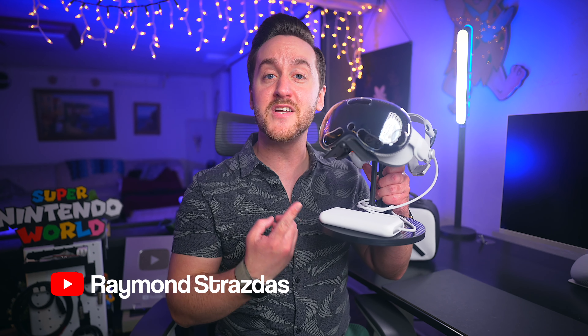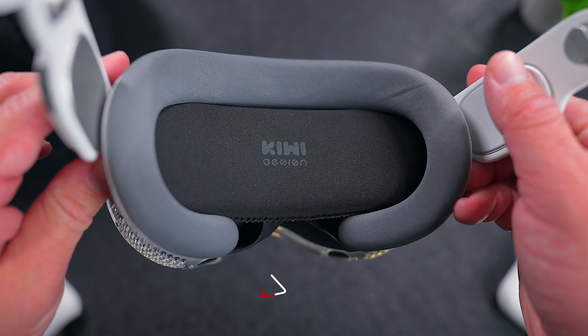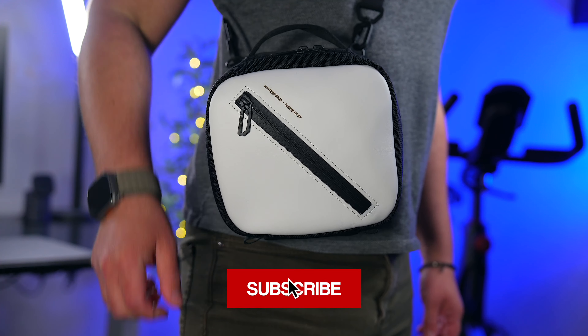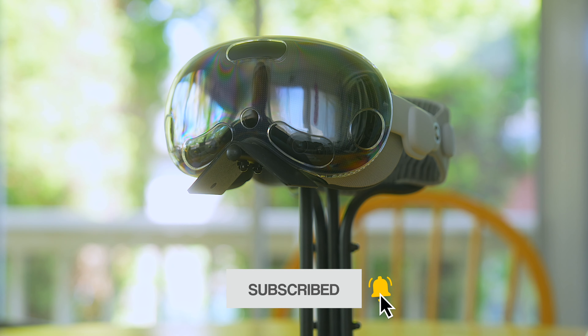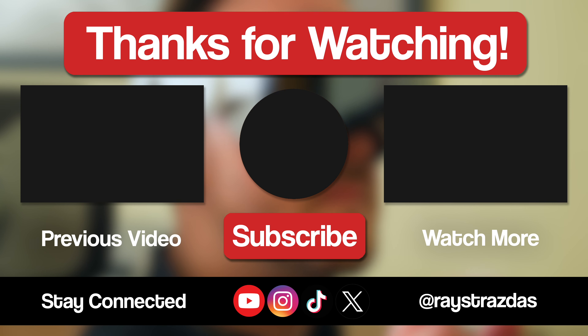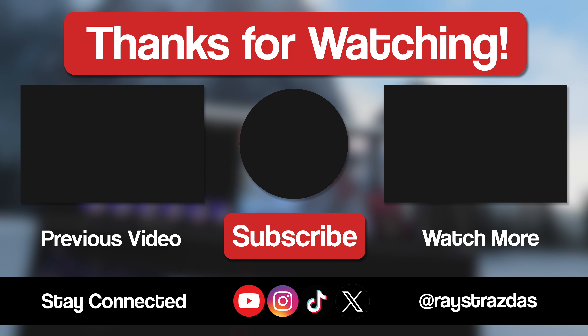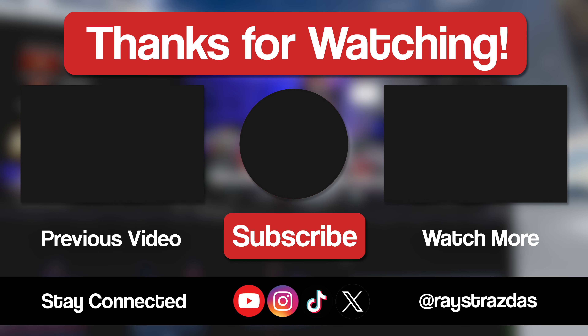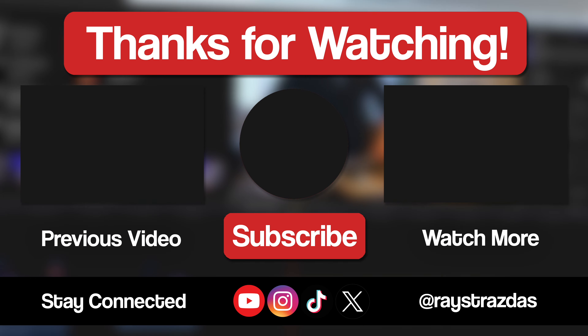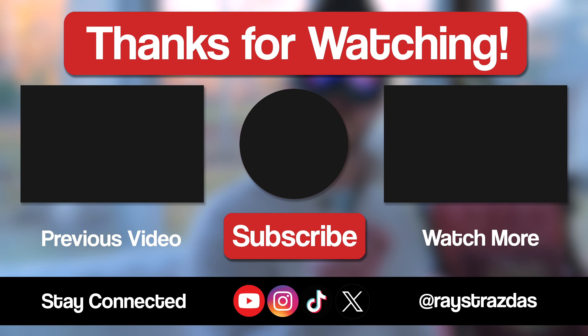Well, there you have it — those are some must-have essential accessories that I found for your Apple Vision Pro. The Vision Pro has only been out for a few months so new accessories have been trickling in all the time. Still, if you have one, I don't think you're going to need much more than a good case, a stand and maybe some protection like a cover. That's really all you're ever going to need. If you made it this far, thank you so much for watching. If you enjoyed this video and found it helpful, be sure to give it a thumbs up and hit that subscribe button. Also don't forget to follow on X, Instagram and TikTok for so much more. Until the next one, I'll catch you guys later.